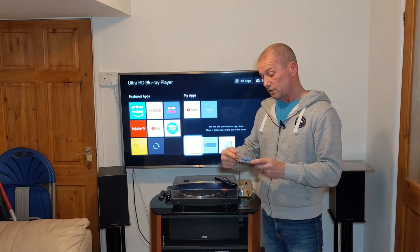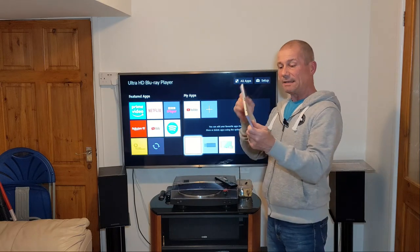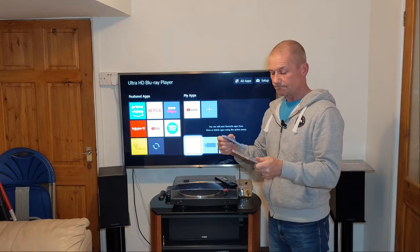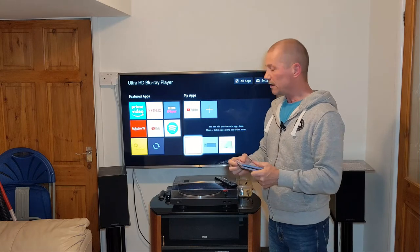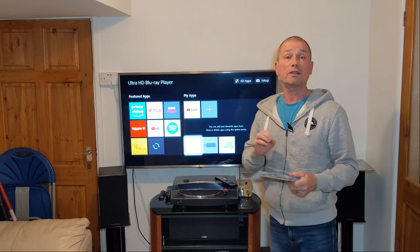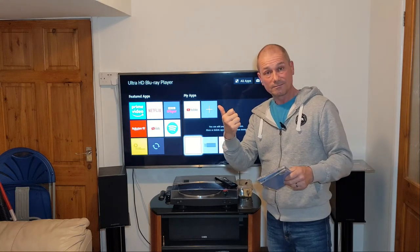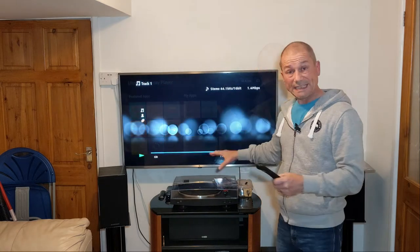What I want to know is: one, does it sound better than a CD — is it really that much better? And two, is my receiver capable of playing it? Because a lot of receivers aren't. So let's find out.